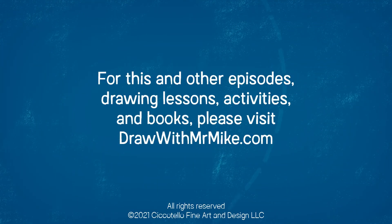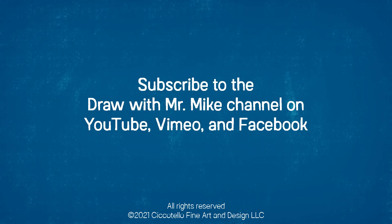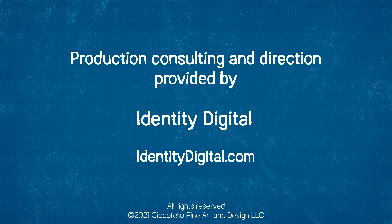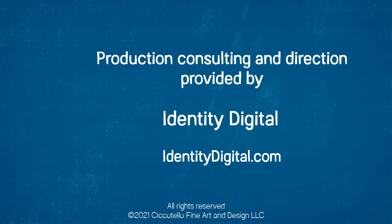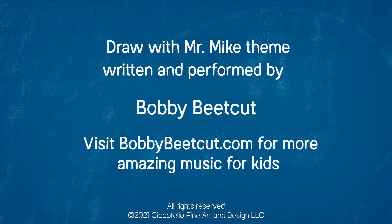For this and other episodes, drawing lessons, activities, and books, please visit drawwithmrmike.com. And don't forget to subscribe to the Draw With Mr. Mike channel on YouTube, Vimeo, and Facebook. Draw With Mr. Mike — D-R-A-W with M-R-M-I-K-E.